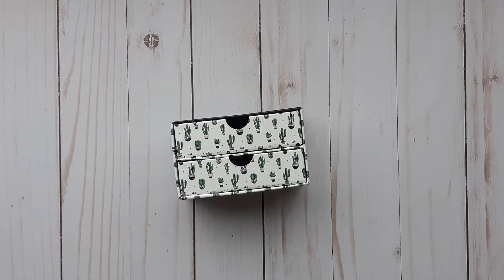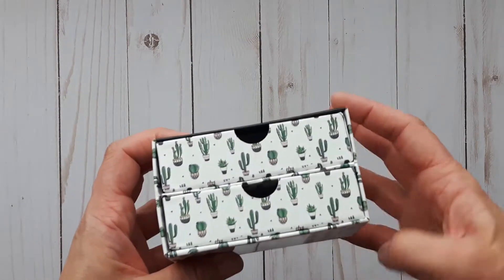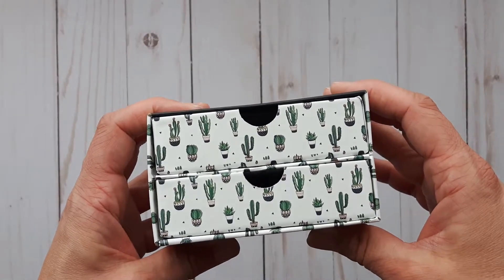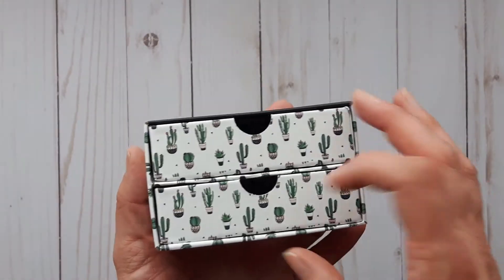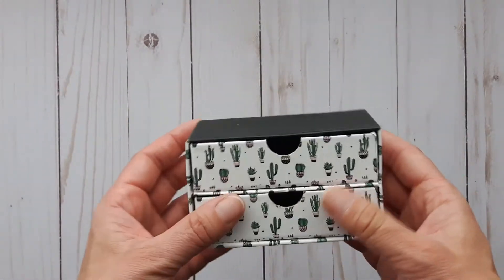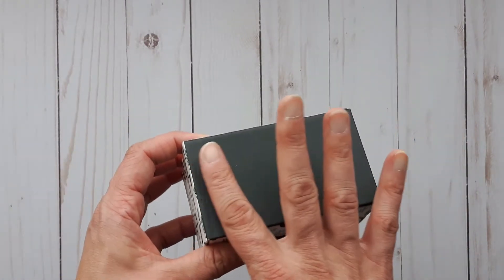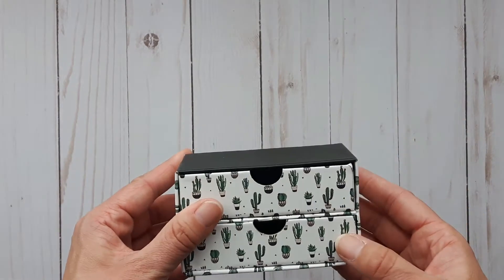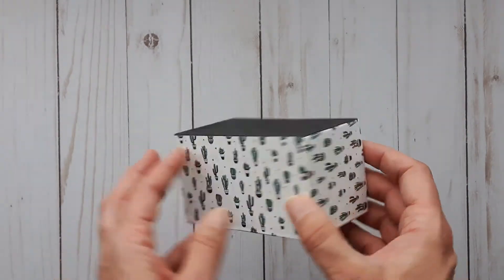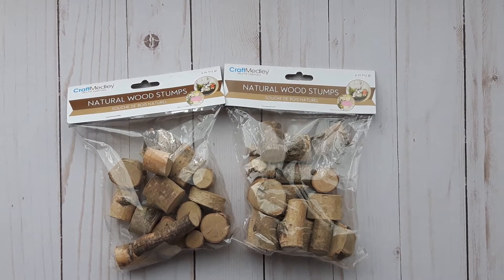I could not resist this — I haven't purchased any of these little decorative box drawers before, but it's got a cactus on it. I thought it'd be really cute to have at my bedside or in the bathroom. I'm not crazy about the black so I'll probably cover that up, but I loved it and had to get it.